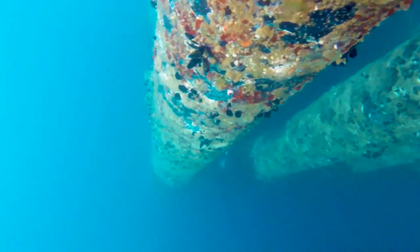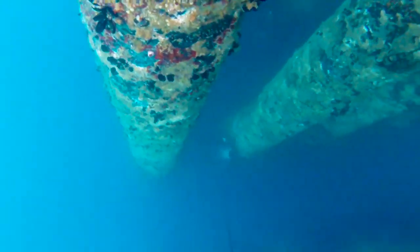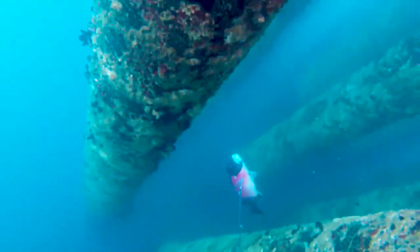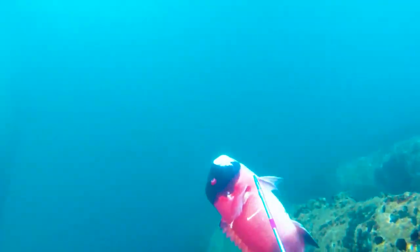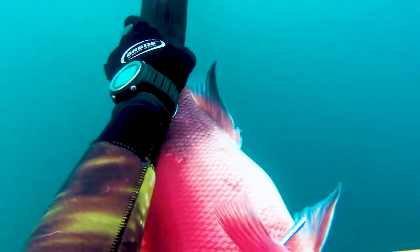There's actually a big history in this video — this is the one where my buddy actually shallow water blacked out for this fish. What you saw was that he went down deep and then came back up, saw the fish, and went down again. I've heard a lot of stories about how that up-and-down motion kind of throws your body off and can give you a higher chance of a shallow water blackout.